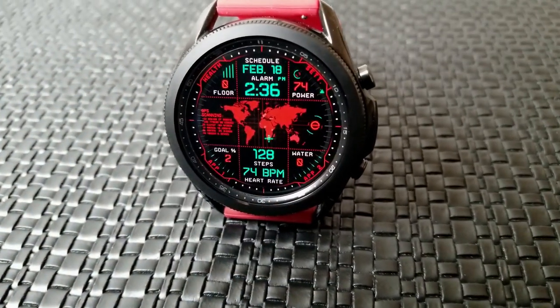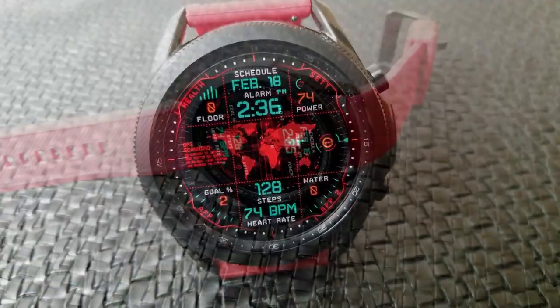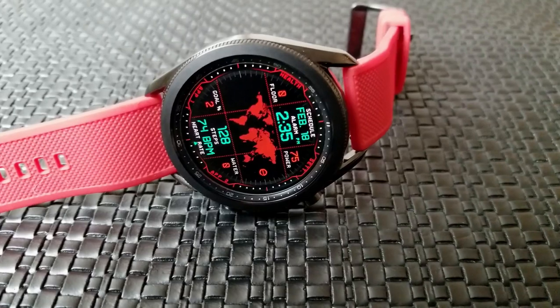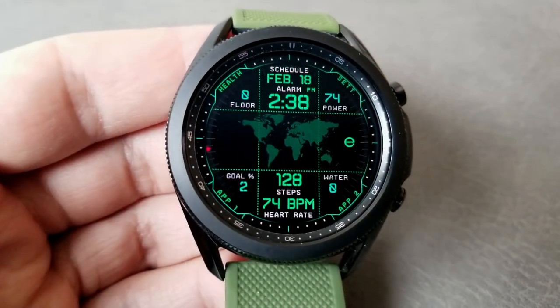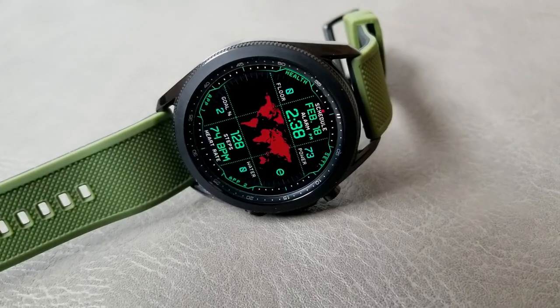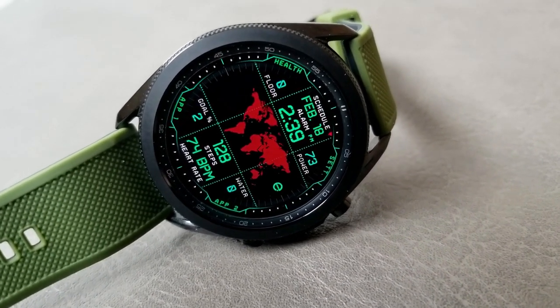The bottom section shows your daily step goal completed to the left and your water intake over on the right. Right in the middle of the watch face is your total steps count along with your last recorded heart rate. Lastly, all three models come pre-loaded with eight fixed app shortcuts plus an additional three customizable launchers.